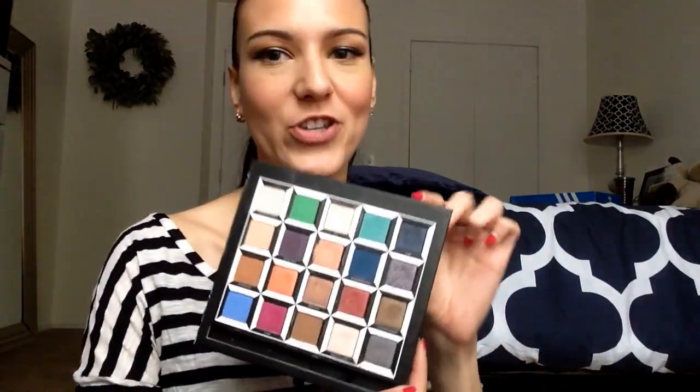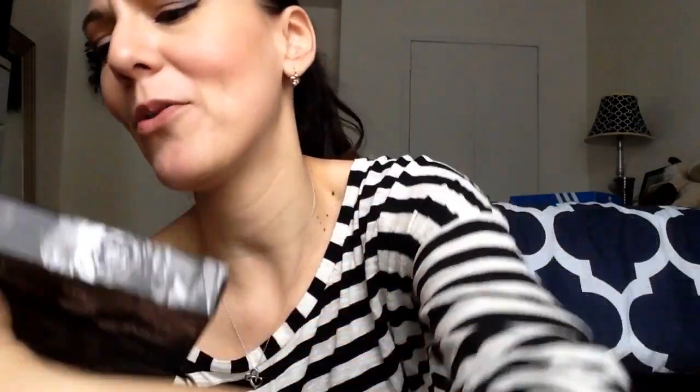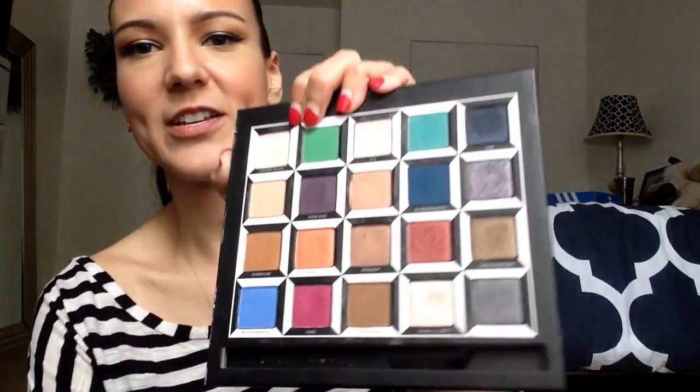The Red Queen row starts with Heads Will Roll. I'm a huge teal fan, so this shade is by far my favorite in the entire palette. I've also done a tutorial using this shade. It's matte but with iridescent color — gorgeous pigmentation, stunning.